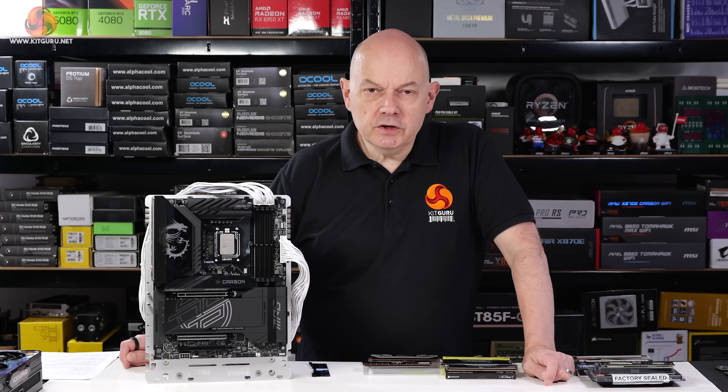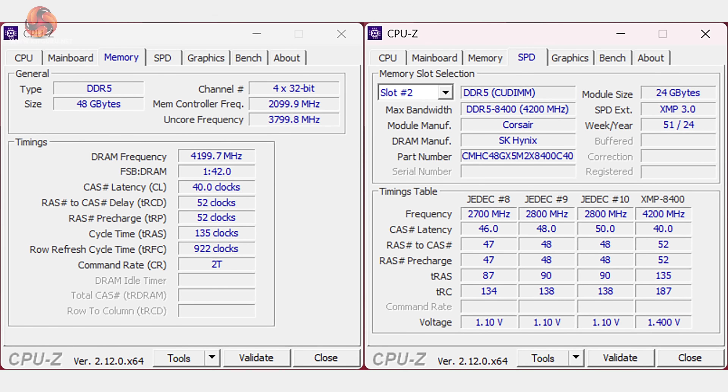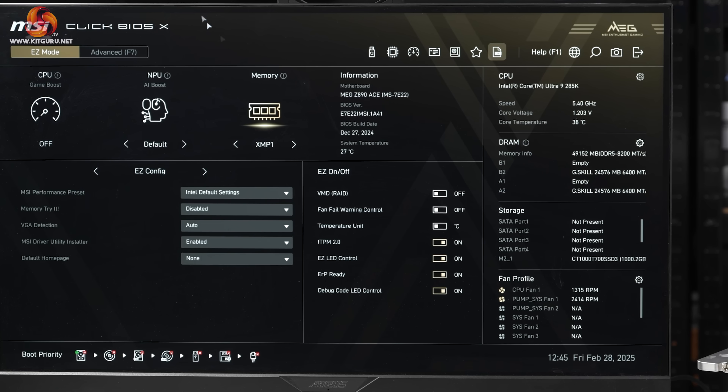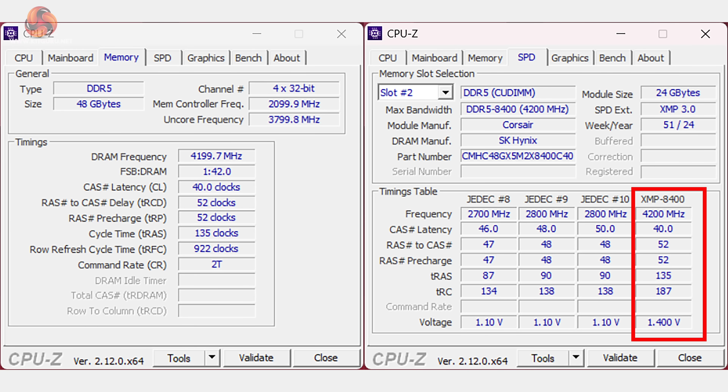You've heard us refer to SPD — this is where the settings for the memory modules are stored. When you look at CPU-Z, you can see the SPD profiles are reported. When you're in the BIOS of your motherboard, you can choose which profile to enable. Generally speaking, you click on XMP for Intel or Expo for AMD, and that's the profile you run with. That profile is guaranteed to work provided the memory is supported by your motherboard. However, the other profiles exist as a kind of fallback.